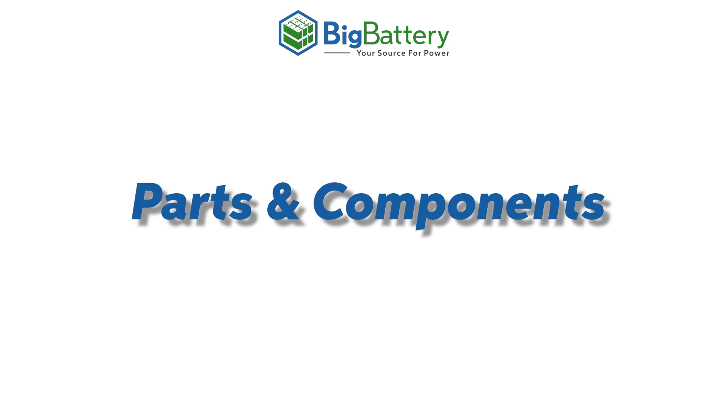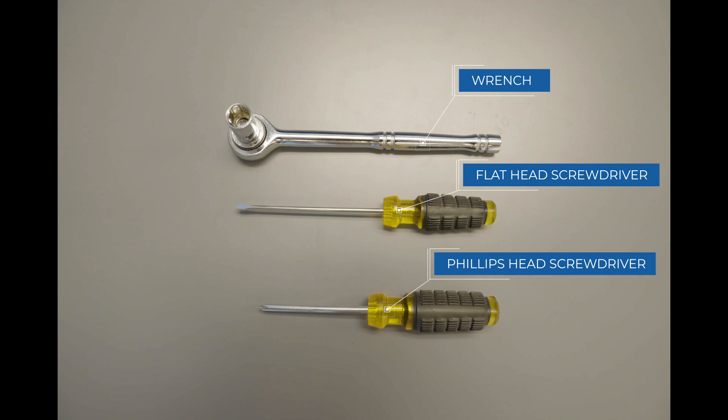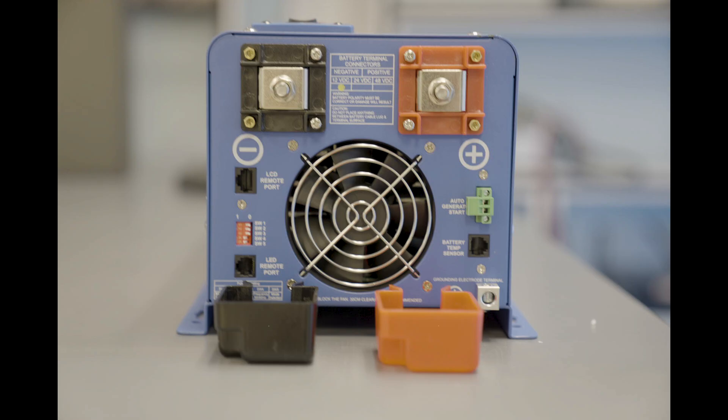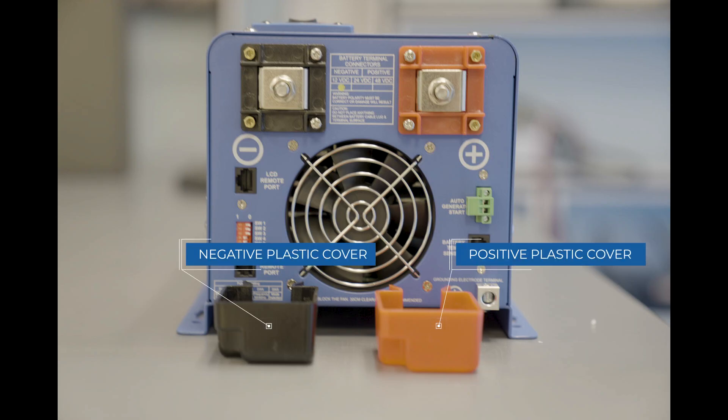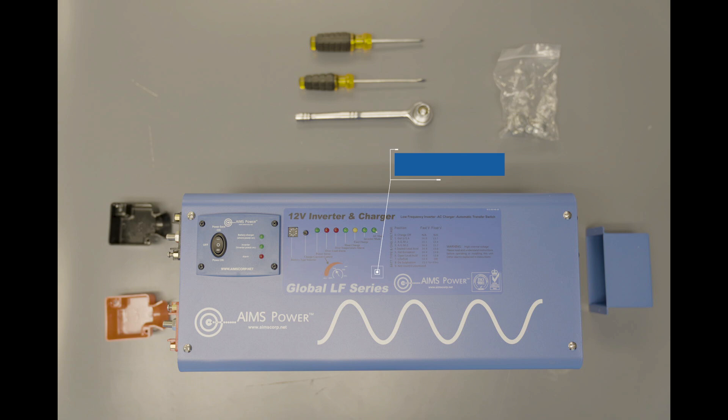Let's first start with our parts and components. For this installation, we'll need a wrench, a flathead screwdriver, and a Phillips screwdriver. Your kit should come with a plastic positive and a plastic negative cover, a metal AC cable cover, and the 12V AIMS Inverter unit.